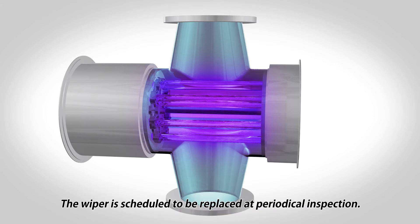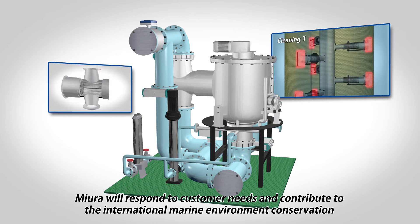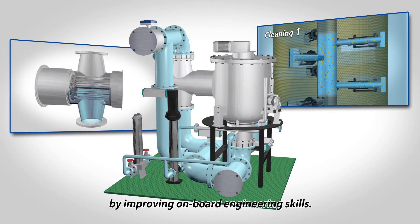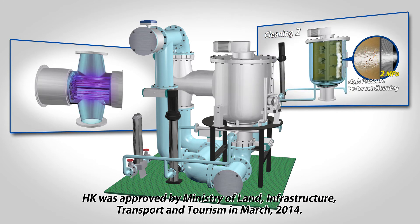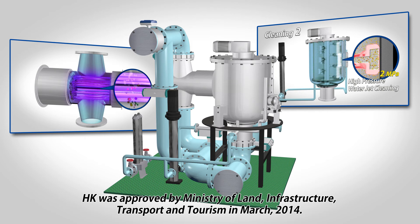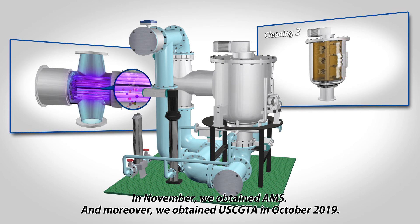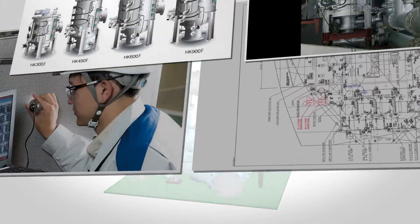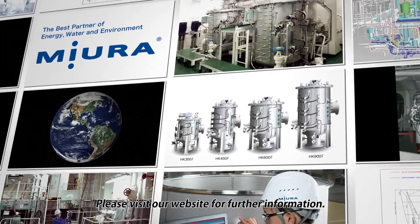The wiper is scheduled to be replaced at periodical inspection. Mura will respond to customer needs and contribute to International Marine Environment Conservation by improving onboard engineering skills. HK was approved by the Ministry of Land, Infrastructure, Transport and Tourism in March 2014. In November we obtained AMS, and moreover, we obtained USCGTA in October 2019. HK has more great features — please visit our website for further information.